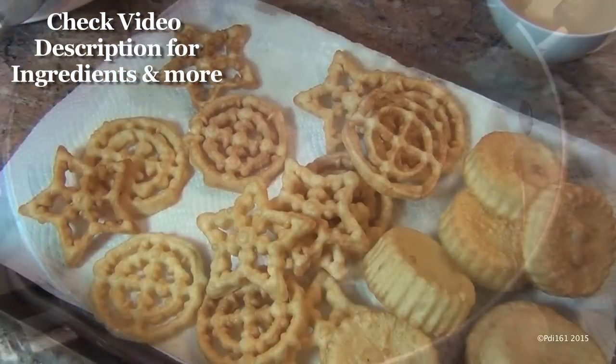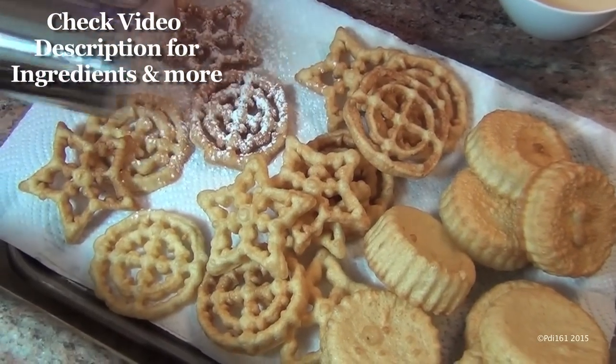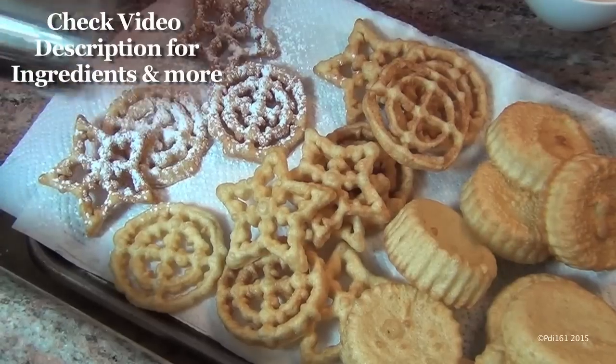Look at that, isn't that pretty? Once they're completely cooled, you powder sugar them. Look at them, aren't they pretty? And they're so easy to make.